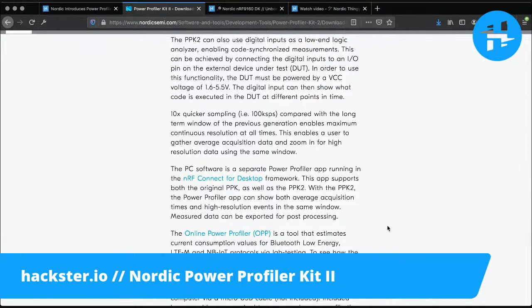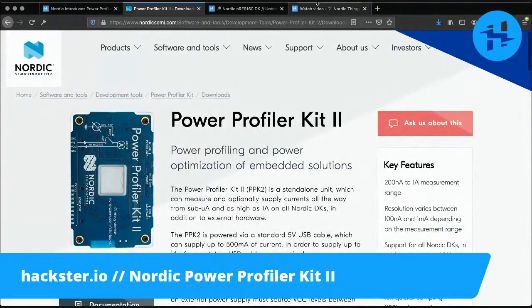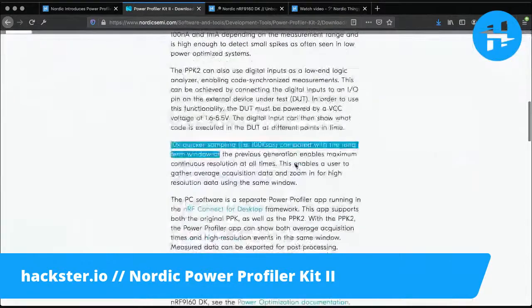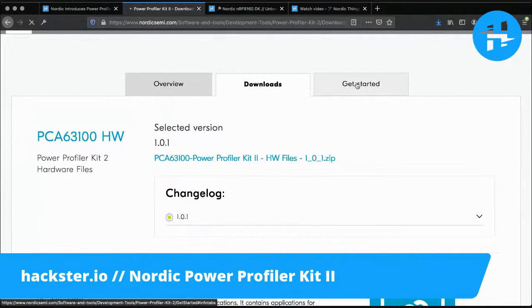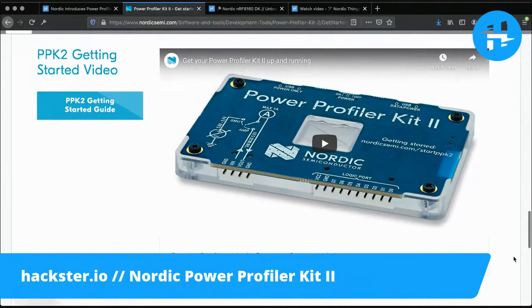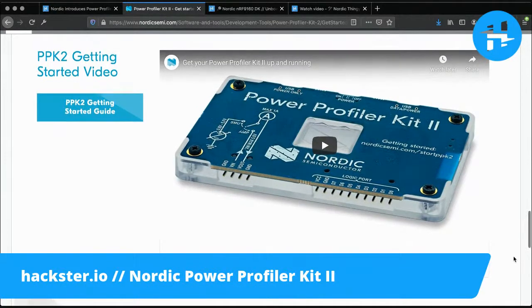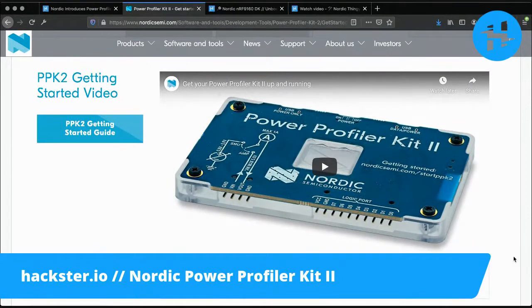They tell you a little bit about how to use it in the article. Again, compared to the previous power profiler kit, this is V2, and it is about 10 times faster — you get about 100 kilo samples per second. And finally, if you click down here, you have a getting started video all ready for you. If you have more questions and you're not sure if this is going to be useful for you, I recommend going through the getting started video just to see what the process is like and what options are available.